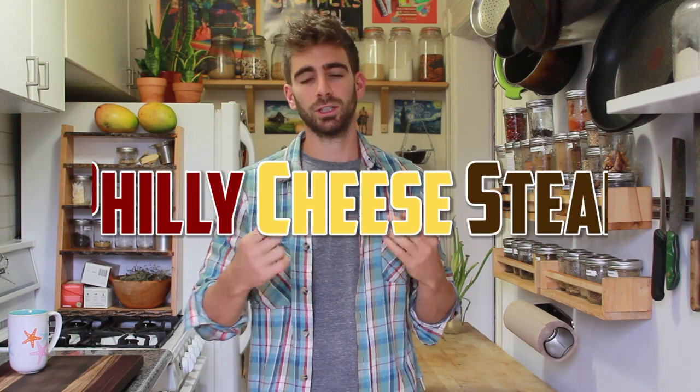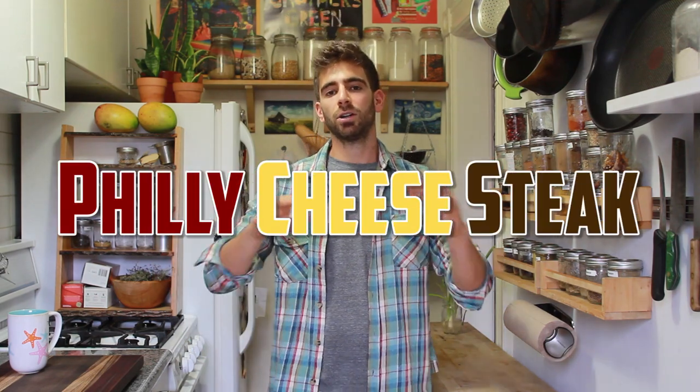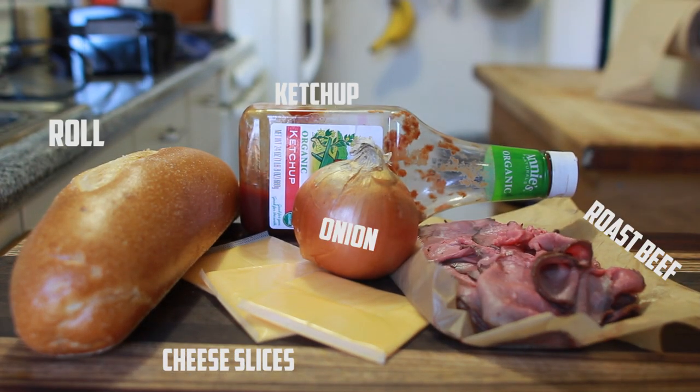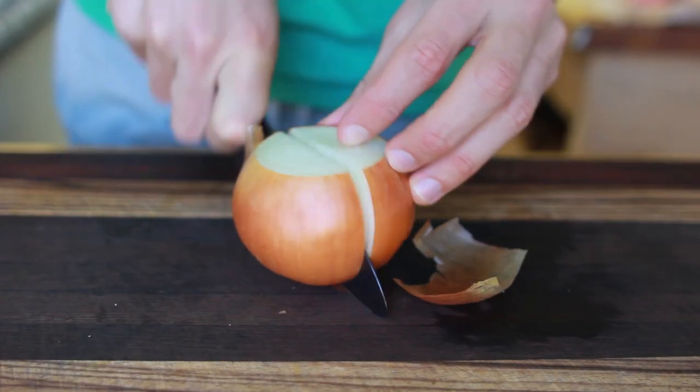We are going to start with one of my favorite things in the world — the Philly cheesesteak. Here are your ingredients. The best part is you can make it at home. Once I realized how easy it was to replicate those famous Philly cheesesteaks, everything changed. And I'd make the claim that if you follow these instructions, it is tastier than a lot of the Philly cheesesteaks out there.